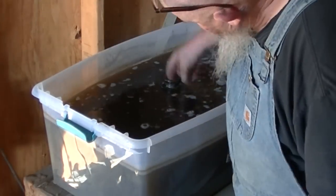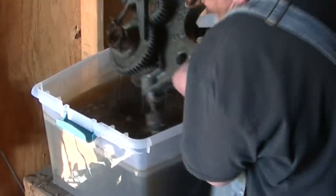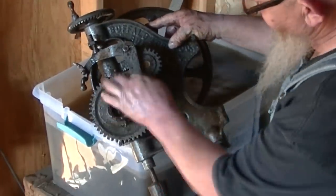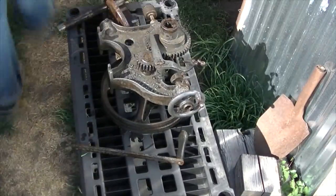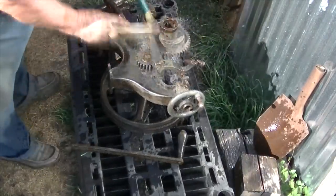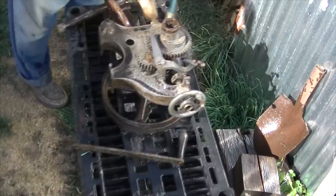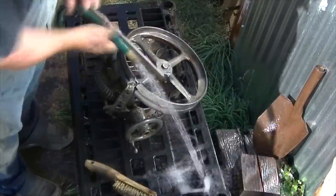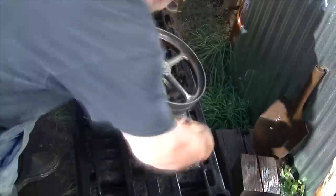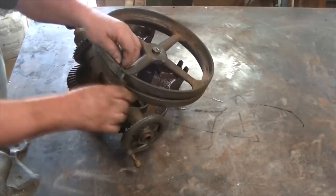It looks like the vinegar has eaten into the rust pretty well. The hope is that it worked its way down in between the shafts and the gears and that kind of thing. Everything is still pretty much frozen up, but we're going to get some of this vinegar off here so it doesn't smell so much like a salad, and get some of this rust off. I'm not going to worry about neutralizing the vinegar at the moment, simply because as soon as I get this disassembled, it's going right back into the vinegar.